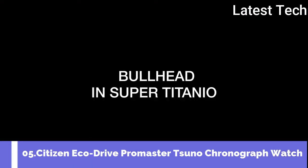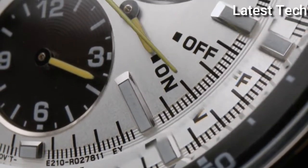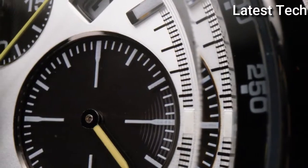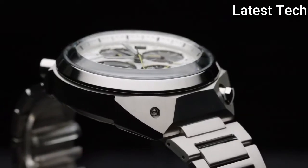Top 5. Display tab: analog. Clasp: push button deployment filament clasp. Case material: stainless steel. Case diameter: 45mm.